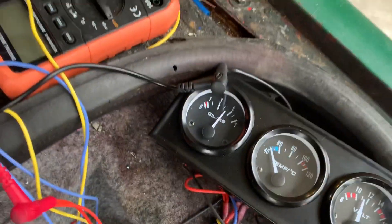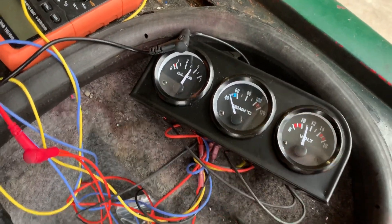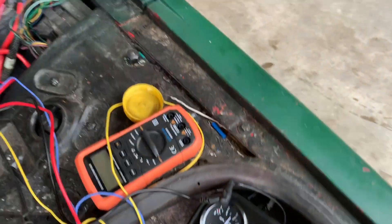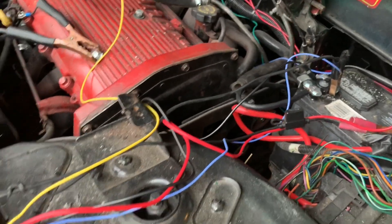We're still dealing with the oil mess, but we've got good oil pressure and the temperature reading is working. I'm a little concerned about the voltage not working — I might have to get in there and mess with the alternator again, hopefully not.